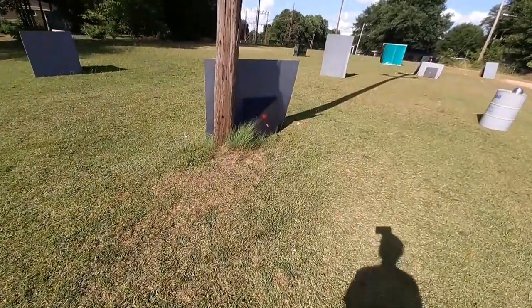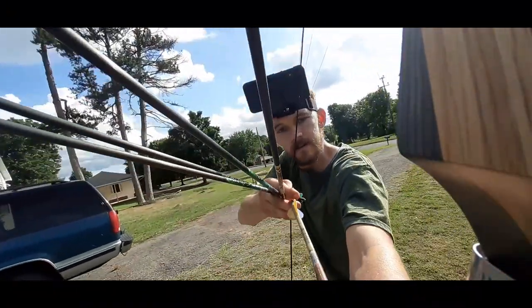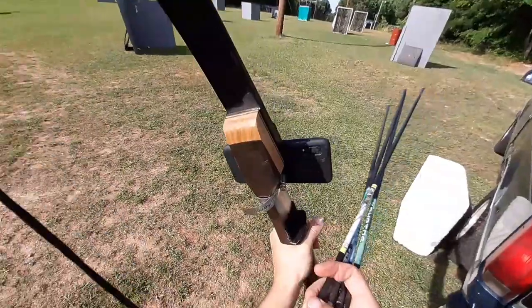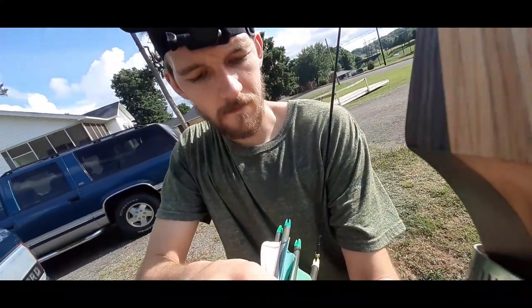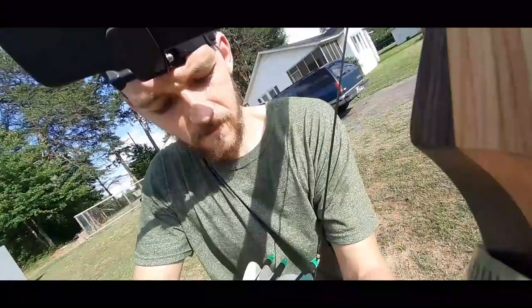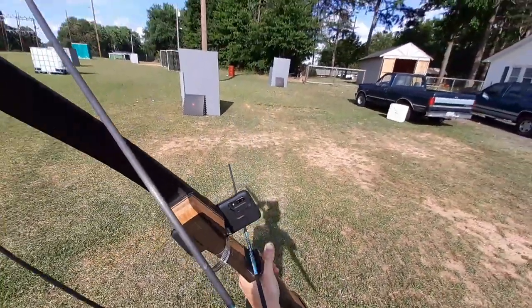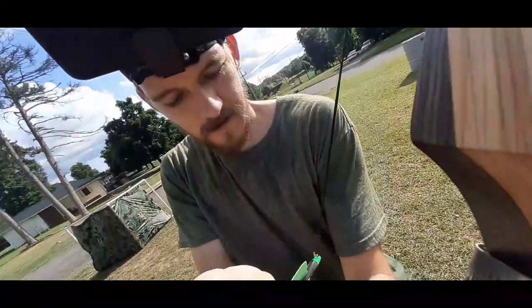I actually have gotten some land, a bigger place that I can shoot, where there's no houses, no streets, nothing that looks like it could be unsafe. Because even though I didn't miss a single target and it was fine, it may look unsafe. So I want to try to look a little bit safer in some of the first person videos I do.